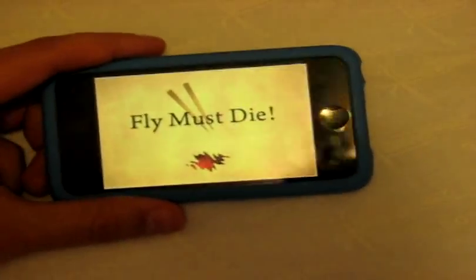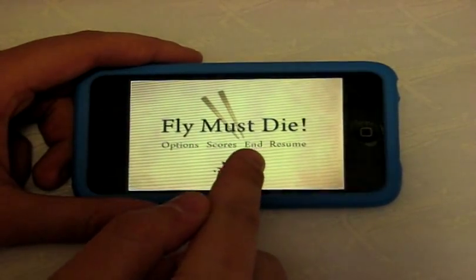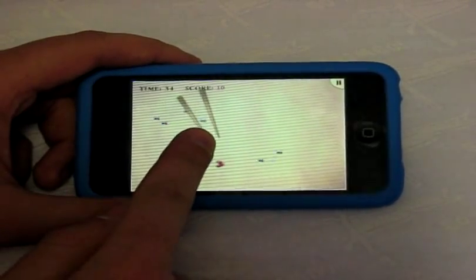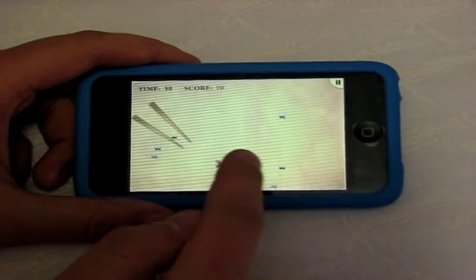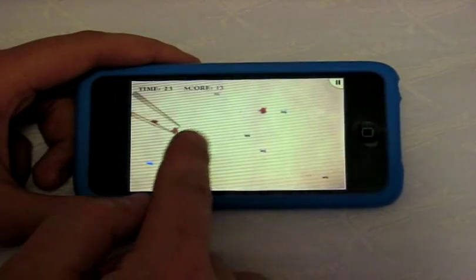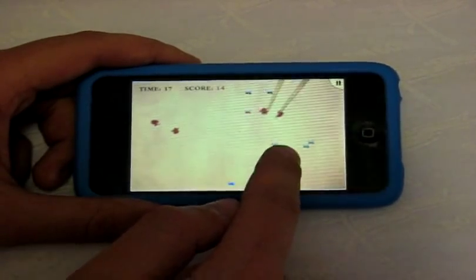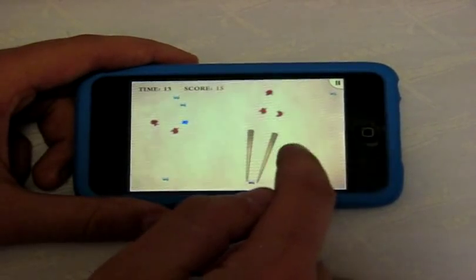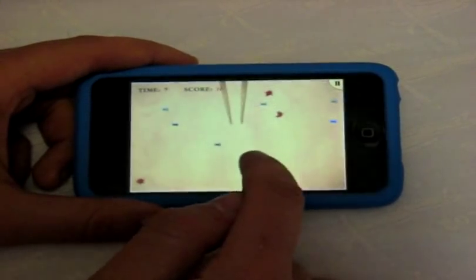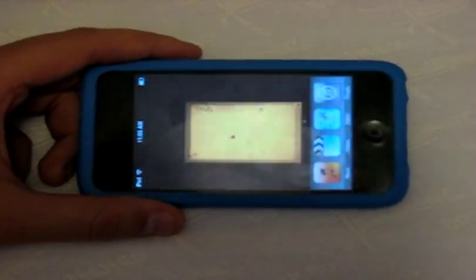Next is Fly Must Die. It's a very simple concept — from the main menu you have Options, Scores, and Resume. You drag your chopsticks over a fly and tap to squish flies. It's easy to beat the default score, but it's still fun to try at least once, especially since it's free. If it were paid I'd stay away — not much content — but since it's free it's worth a try. Pretty original game style.